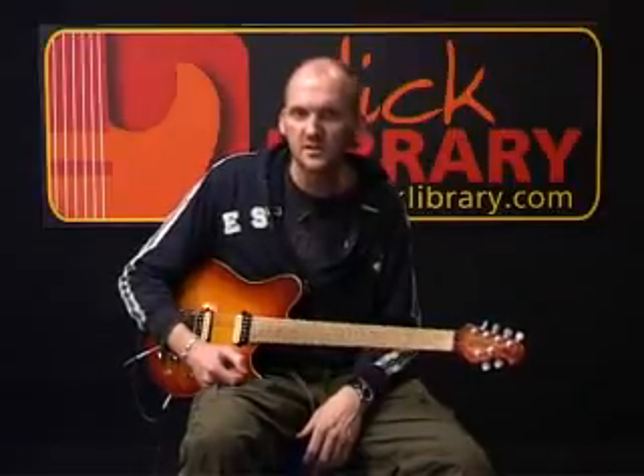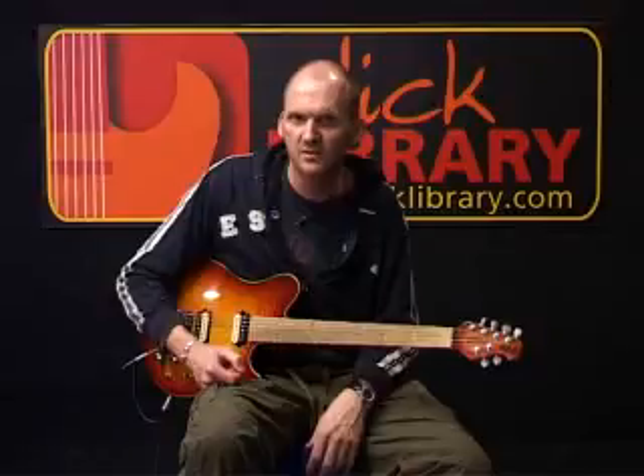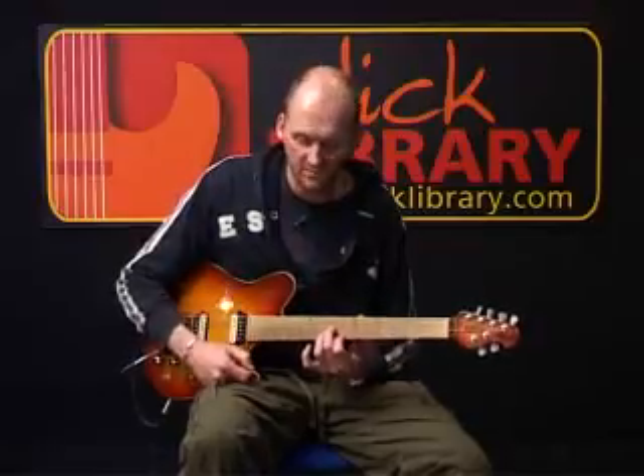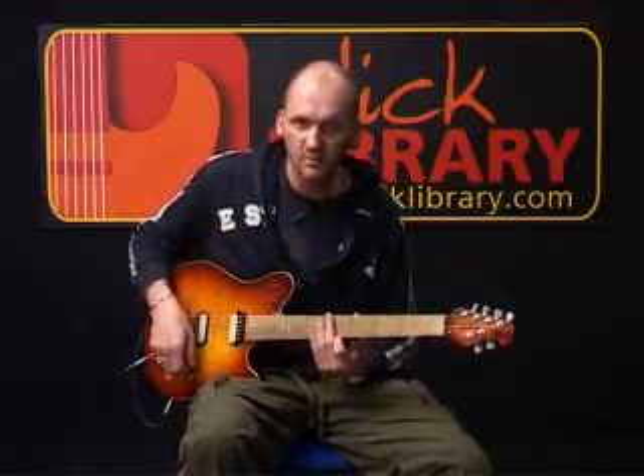We move into what would be the chorus section. The guitar is slightly understated in this section, but you can faintly hear it on the right-hand side. We start off with an A minor triad — all of these chords are pretty much triad-based. I'll play it for you, and then we'll break it down.